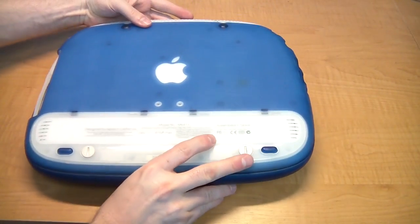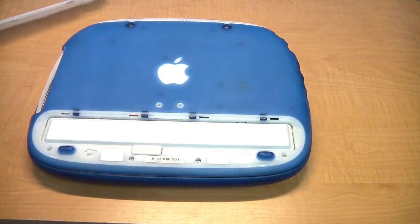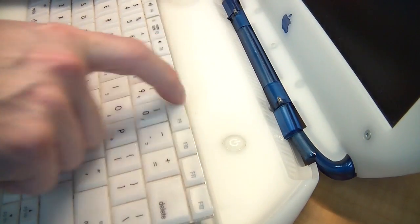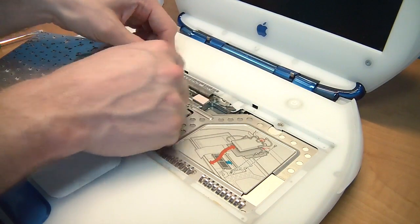The first step is to flip the computer over and use a flat tip to unlock the battery cover. Then remove the battery cover and the battery too. Use a small flat tip screwdriver to unlock the keyboard. Next, find the two release latches, pull the keyboard up, and lay it to the side.